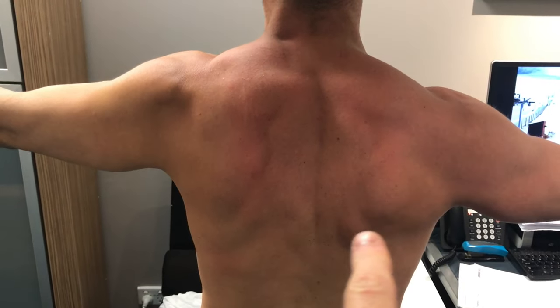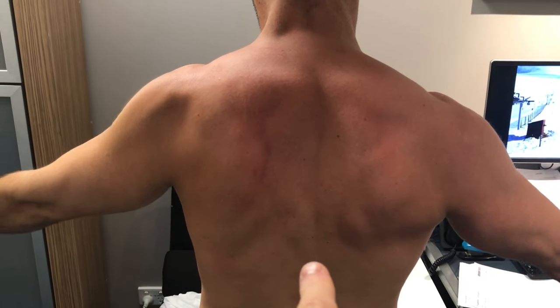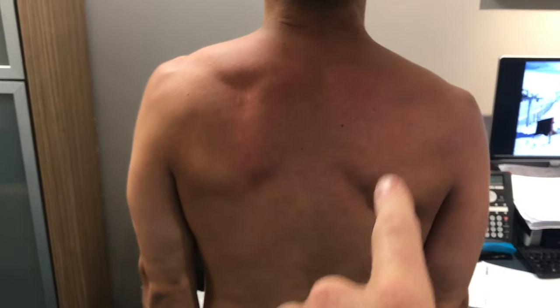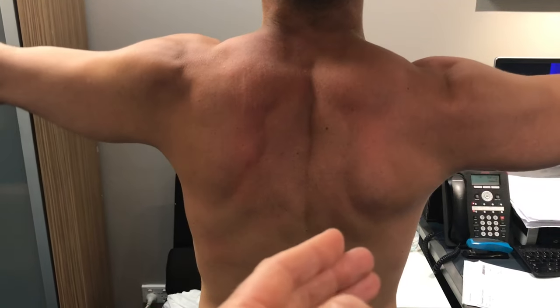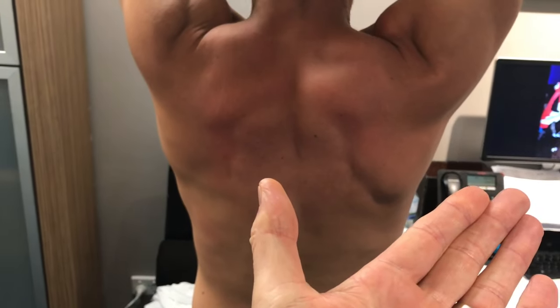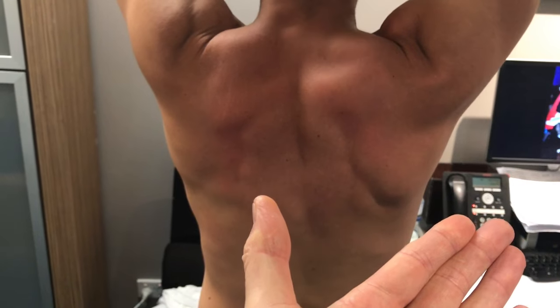Still needs more abduction here, but his eccentric control is basically staying straight now — he's not going into adduction. He doesn't go into much adduction anymore. He's controlling it, and he just needs more strength going out this way. So good improvement of that shoulder blade control.